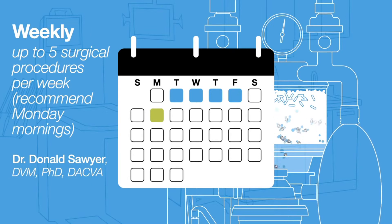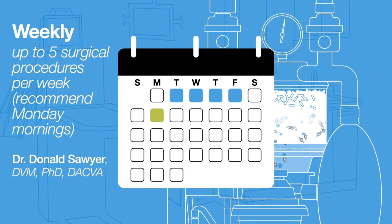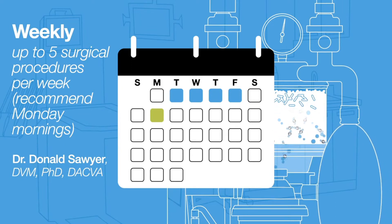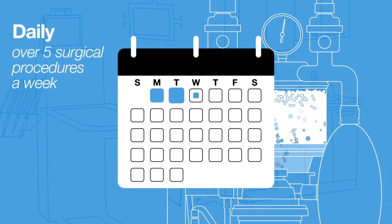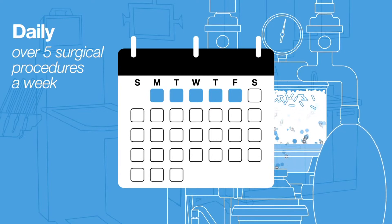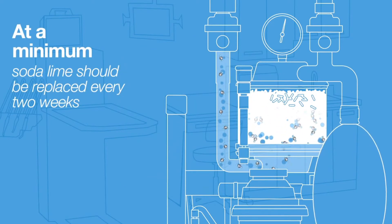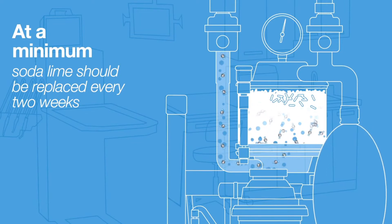Per Dr. Donald Sawyer, founder of the American College of Veterinary Anesthesiologists, a good practice is to discard and replace absorbent after a period of 3 to 5 days. For more than 5 surgeries a week, or if you have a large percentage of dogs over 80 pounds, you may need to change your absorbent as often as every day. At the absolute minimum, your Sotalime should be replaced every 2 weeks even if it is not used, for safety reasons.